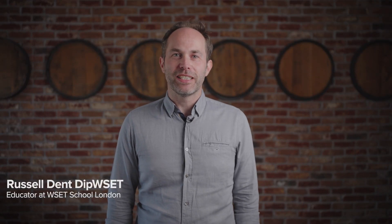Hello, my name is Russell Den and I'm an educator at the WSET School in London, and I'm here to take you through some training options within the vineyard.